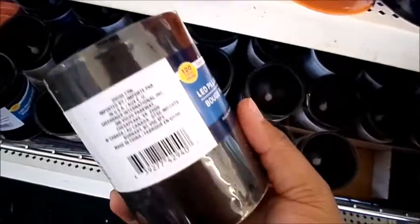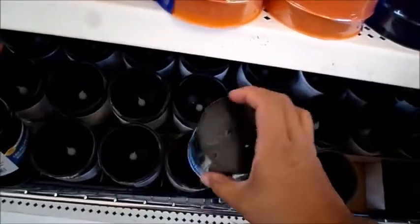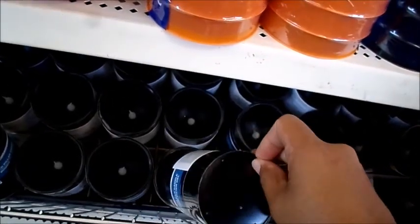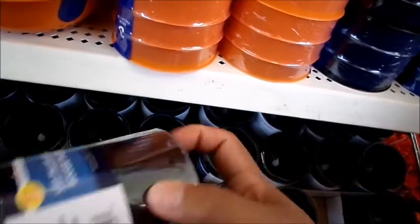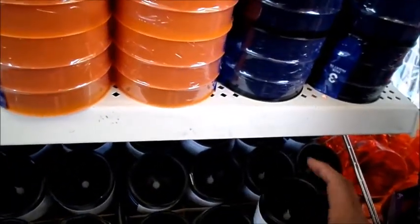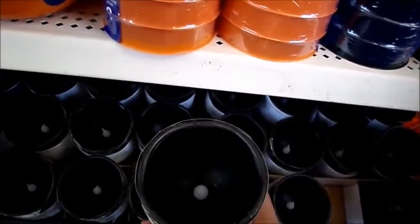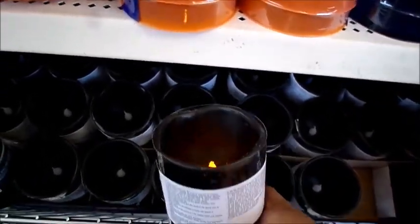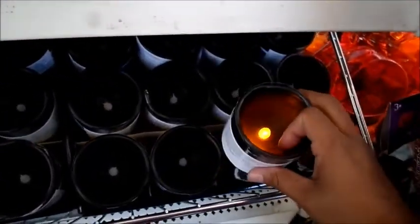One thing I saw that stood out are these black flameless candles. I think I have told you guys how cool these are and how much I like them. These things are so neat. I used them for my company Christmas party about a year ago. And for a dollar, you can't beat it.